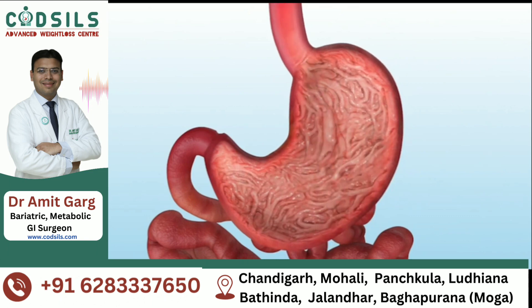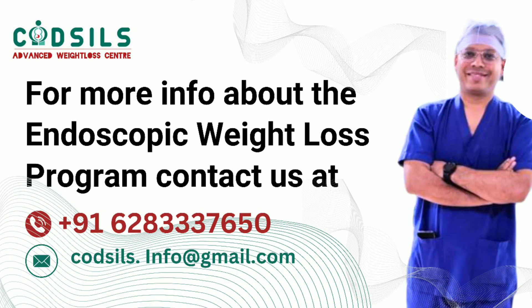The empty balloon is then grabbed and removed with the endoscope through the mouth. The procedure takes approximately 20 minutes and the patient can go home after waking up.